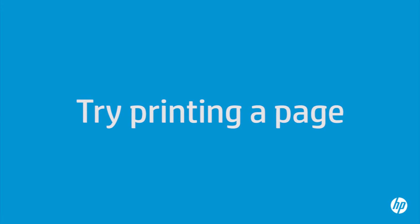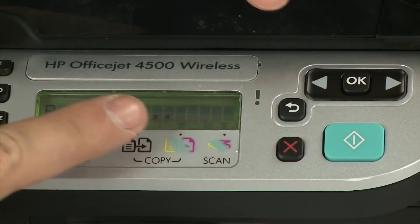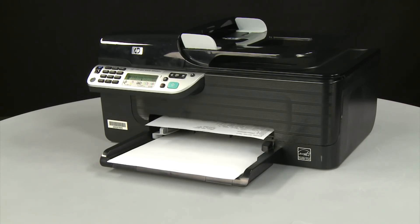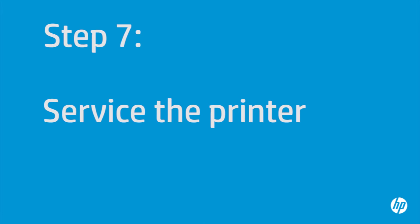Try printing a page directly from the printer's control panel to see if the issue is resolved. Press and hold the Cancel button, then while continuing to hold it, press the OK button. If the page prints successfully, the issue is resolved — reconnect the USB cable and resume printing as normal. If the page does not print, go on to the next step. If you've tried everything described in this video and still have a problem, your printer likely needs some type of service. Contact HP to find out what the support options are for your printer, as your options may vary depending on how long you've owned it and what country you live in.